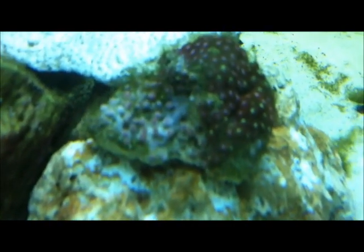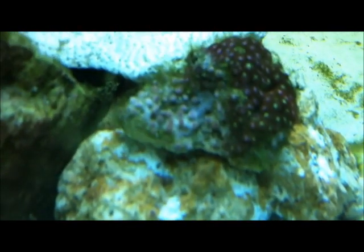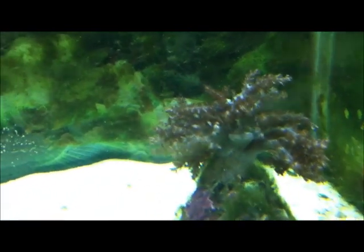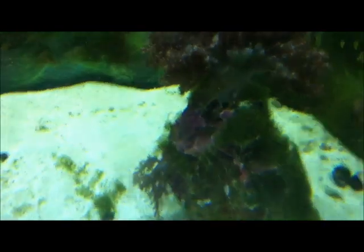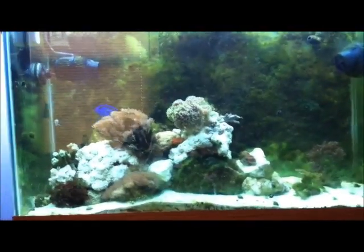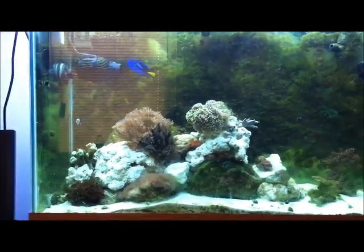Here is what I think are fire and ice zooanthids, if I'm correct. Then we have the purple montipora, which isn't really purple anymore, but it's still growing. And we have the kynyu tree — it's not really open right this second, but there's a baby one down there too. There's also a lot more blending here; I picked them up Sunday. And here's the overview.